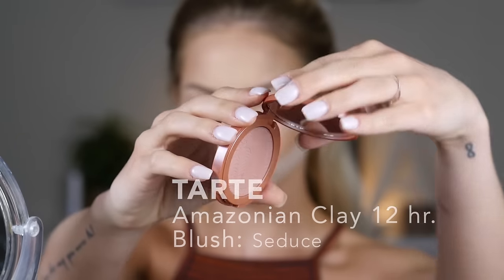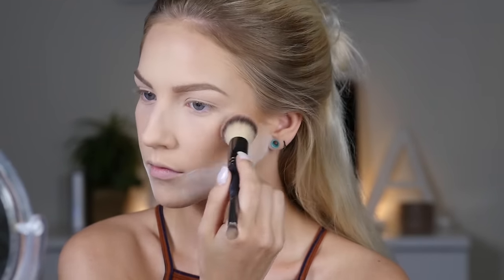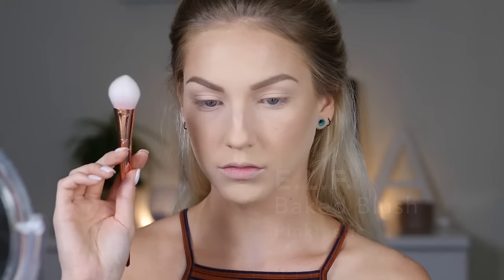For blush I'm using the Amazonian 12-Hour Clay Blush by Tarte in the shade Seduce — it's a very subtle dusty rose color. I didn't want to do a bright coral or terracotta since I'm doing copper on the eyes; I wanted that to be the focus and not overpower it with a crazy blush color, so I kept it nice and soft. For highlighter I chose the ELF Baked Blush in Pinktastic, which is an old drugstore favorite — very cheap but very good.